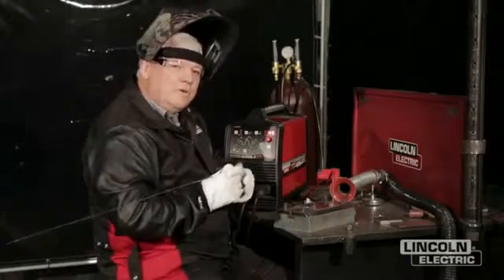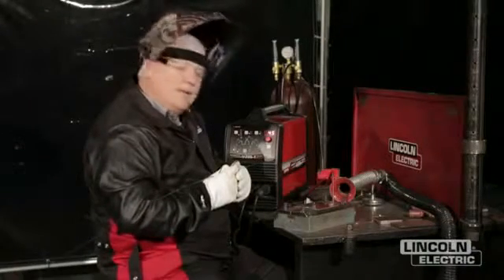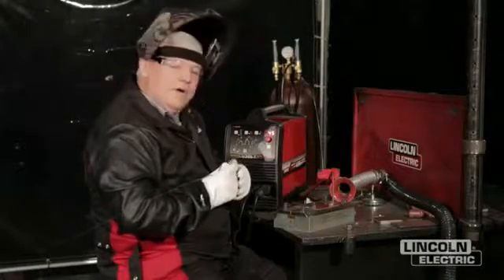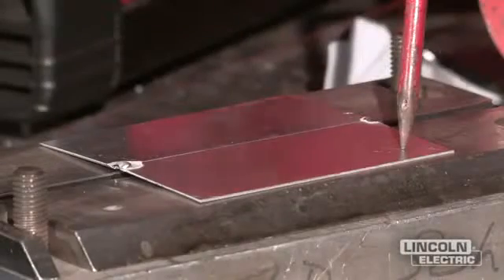This afternoon I'm going to be doing a demonstration on some aluminum welding — and it's not just aluminum welding. The welding technicians invited to this program are going to want to know how to weld super thin aluminum. It's pretty difficult. We've got some material here that's 6061 aluminum.